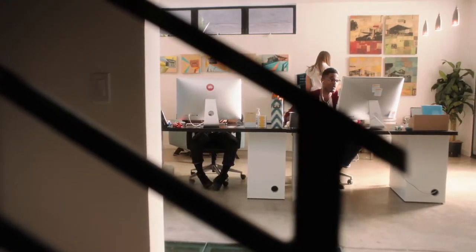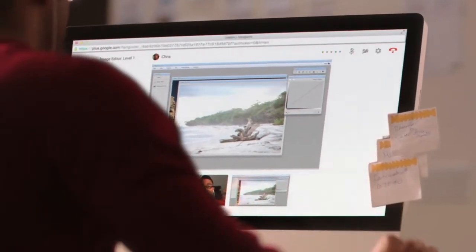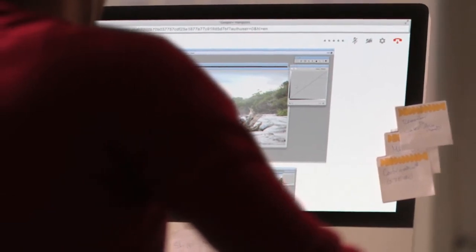Too much light is going to overexpose the photo. I'm going to tell you what to do — we're going to fix it. Now on the right side, I want you to look for the curve tool.